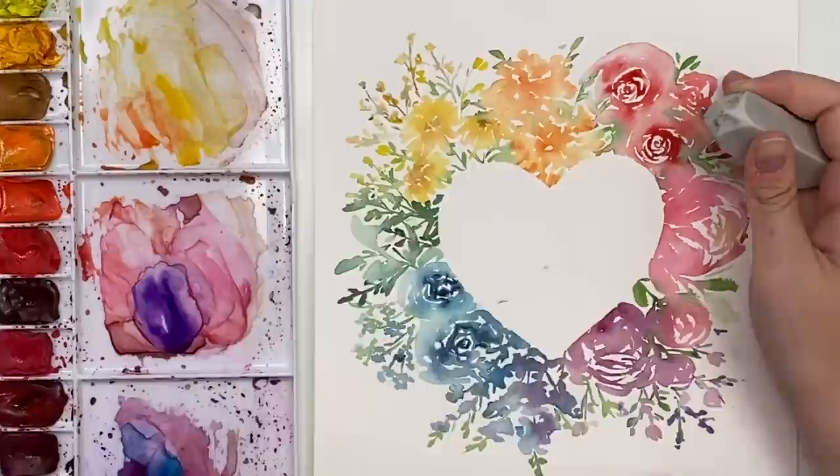And there you go — you have a nice crisp line, and you can just start erasing any pencil lines that did not get pulled up. There's your beautiful rainbow heart bouquet. Thank you all so much for watching my video. I really hope you liked it and I hope you learned something. Don't forget to subscribe to this channel and follow me on Instagram and Facebook for even more. Have a great day guys, bye!